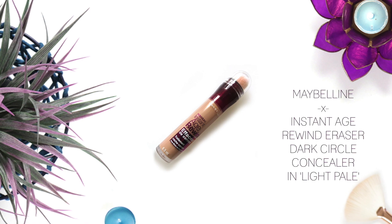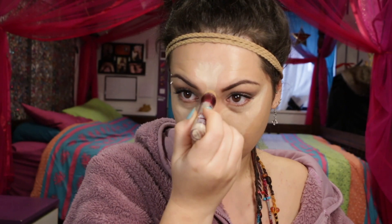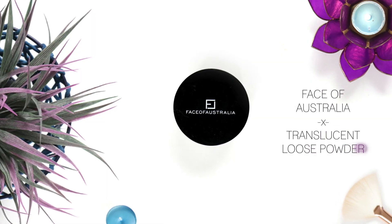To highlight and conceal, I'm using the Maybelline Instant Age Rewind Eraser Dark Circle Concealer in Light Pale. It highlights the face so well and conceals dark circles. Applying that under my eyes, the bridge of my nose, a bit of my forehead, chin, and just a little in my cupid's bow. The best way to blend out concealer underneath your eyes is to work from the bottom up, so the majority of product is where you need it to hide your dark circles.